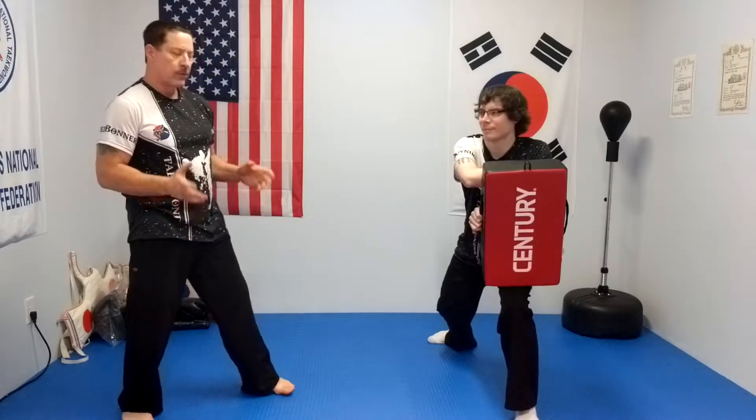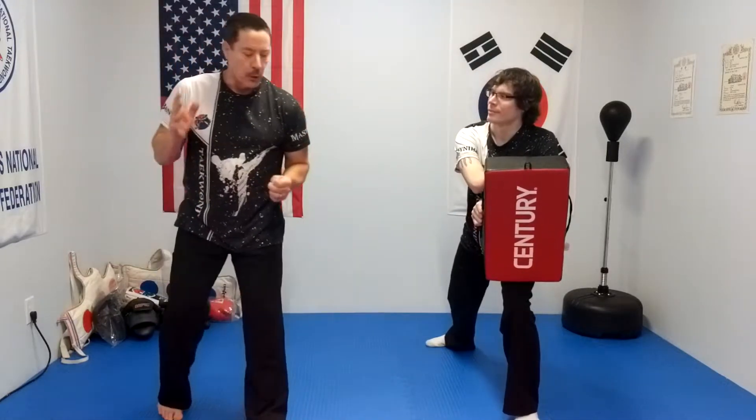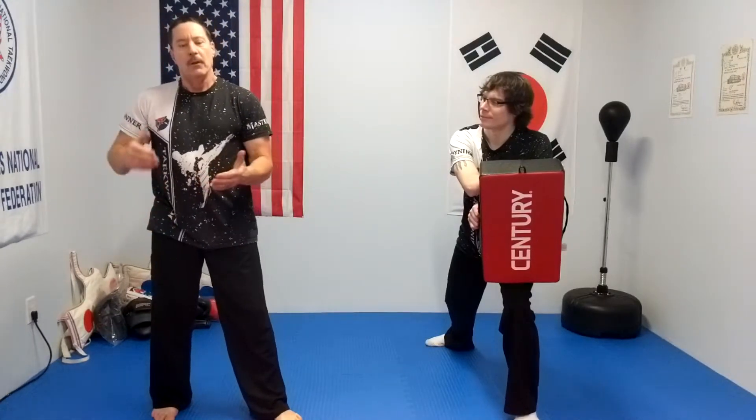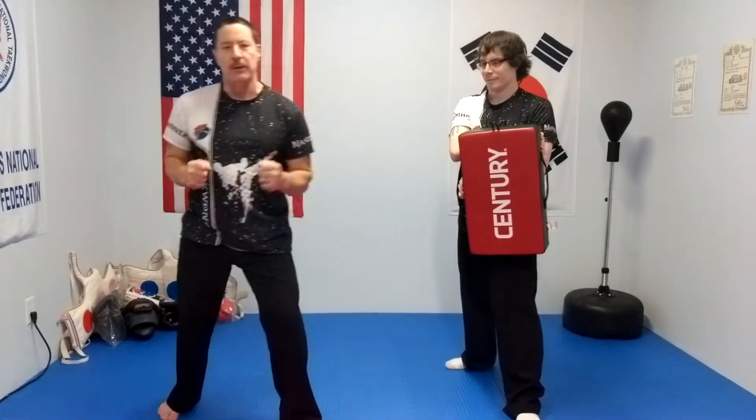That is how you get good power out of a rear leg roundhouse. Just remember: focus behind your target. Now, some of you probably don't have equipment — that's okay. You can still practice this kick without a target. Just focus your kicks with power. You've got to train hard and push hard. You've got to kick like you're hitting something. If I don't have something in front of me, I still kick with everything I've got. That's how you get good power.